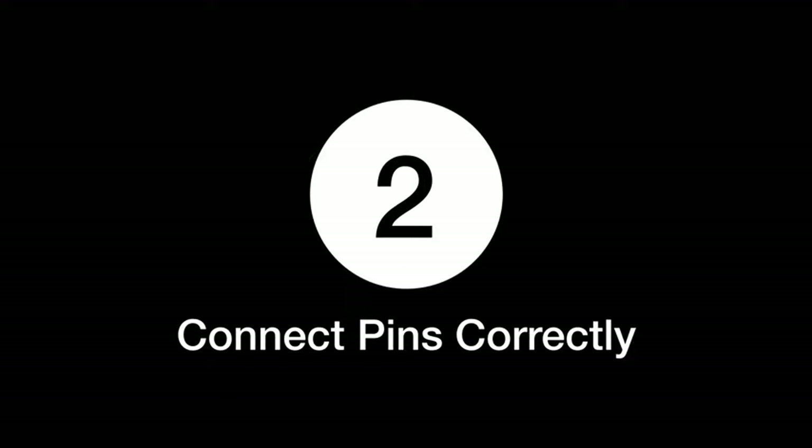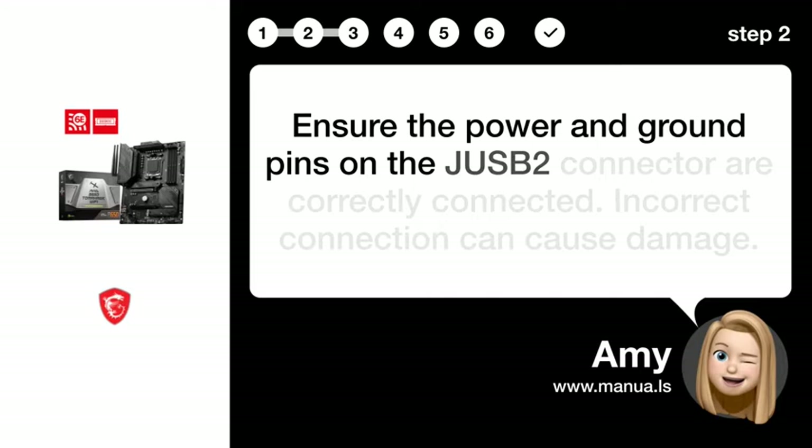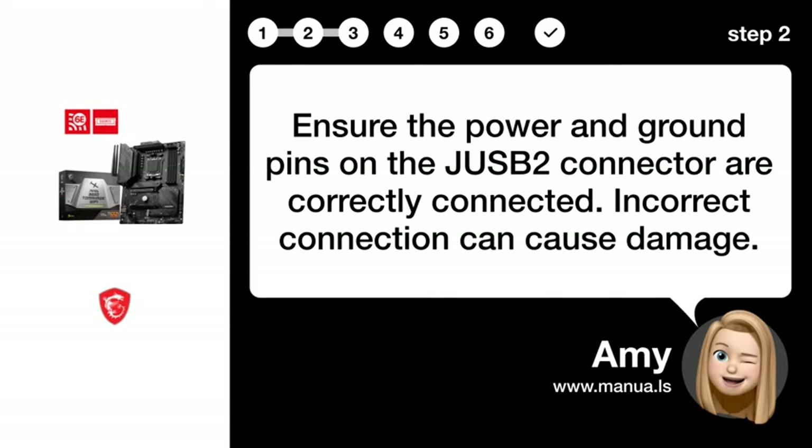Step 2: Connect Pins Correctly. Ensure the power and ground pins on the J-USB2 connector are correctly connected. Incorrect connection can cause damage.